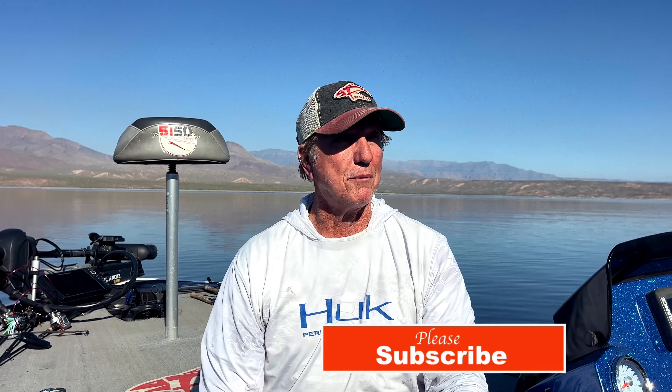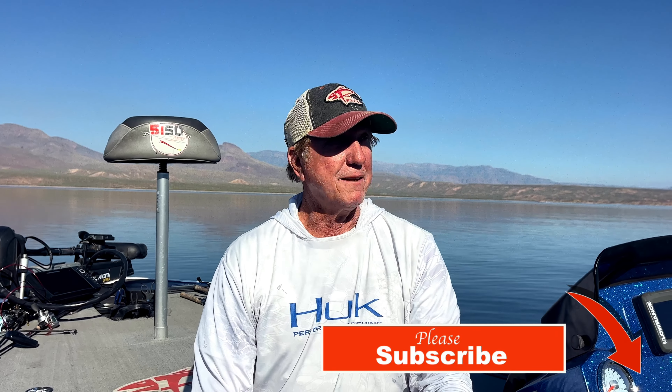I'm up at Roosevelt today, came from Bartlett. I haven't been up here in a month or two, and whenever you're not on a lake regularly you always have a lot of problems. I started out with topwater, spinnerbaits, crankbaits, lipless crankbaits — nothing. It's like Bartlett right now; they just are not hitting those this morning.